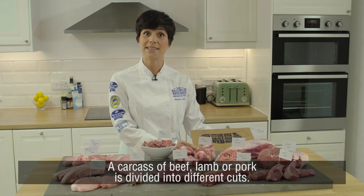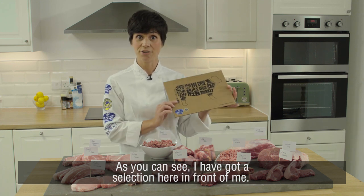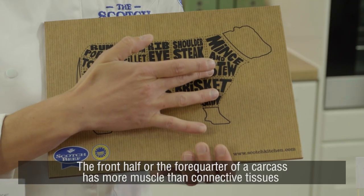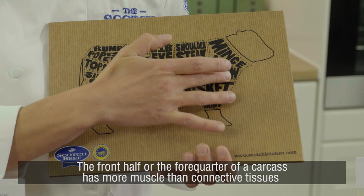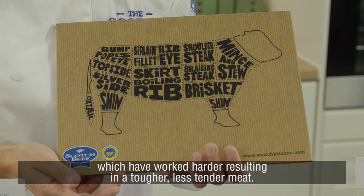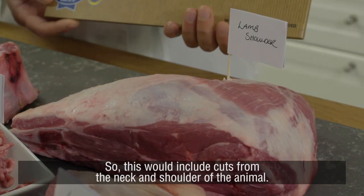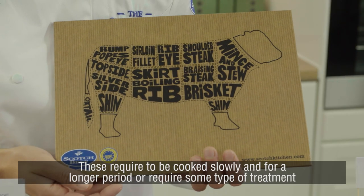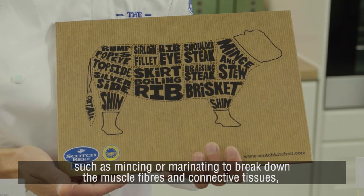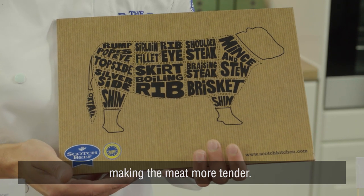A carcass of beef, lamb or pork is divided into different cuts — as you can see I've got a selection here in front of me, and you might also recognise some of the names from our cuts poster. The front half, or fore quarter, has more muscles and connective tissues which have worked harder, resulting in tougher, less tender meat. This includes cuts from the neck and shoulder, which require slow, longer cooking or some treatment such as mincing or marinating to break down the muscle fibres and connective tissues.